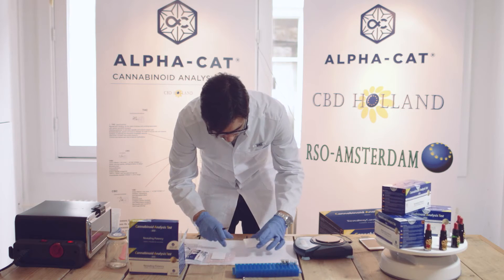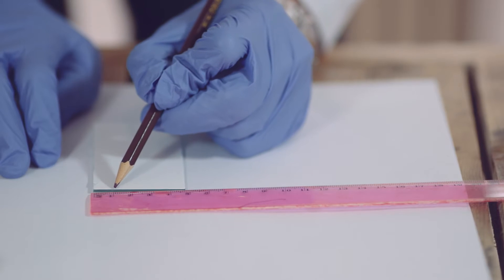Next, the coated side of the test plate is carefully marked while avoiding touching the white front.